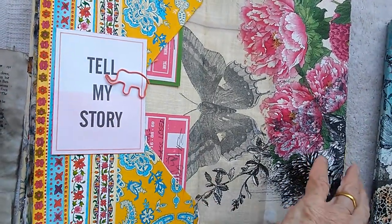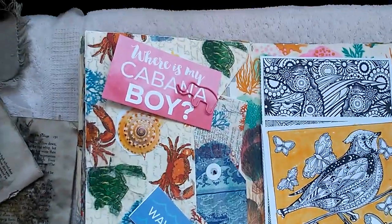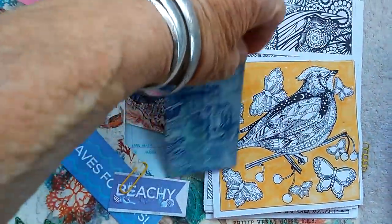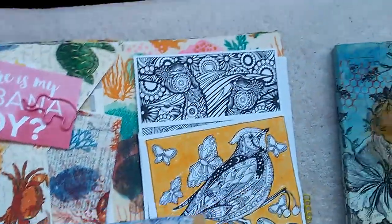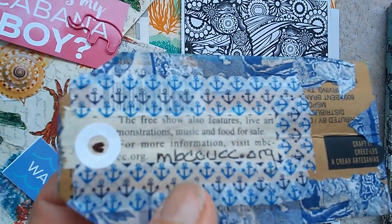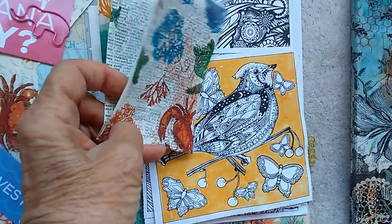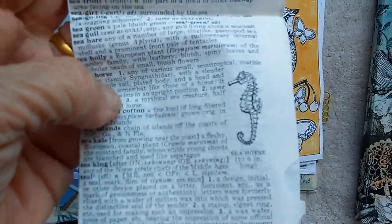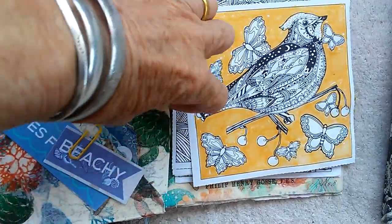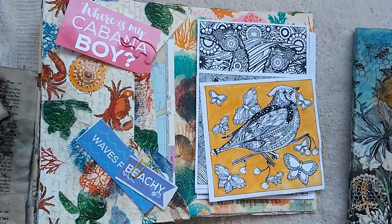I'm trying to encourage myself to put miscellaneous remembered biographical notes in there. It's beachy. It's a reminder of an art exhibit I should participate in. This looks like a dictionary page — there's a seahorse. I just found that I have a seahorse stamp, so I'm going to be doing some stamping. I'm so excited. I found a seahorse stamp and some other stamps that I really wished I had — and I had them.